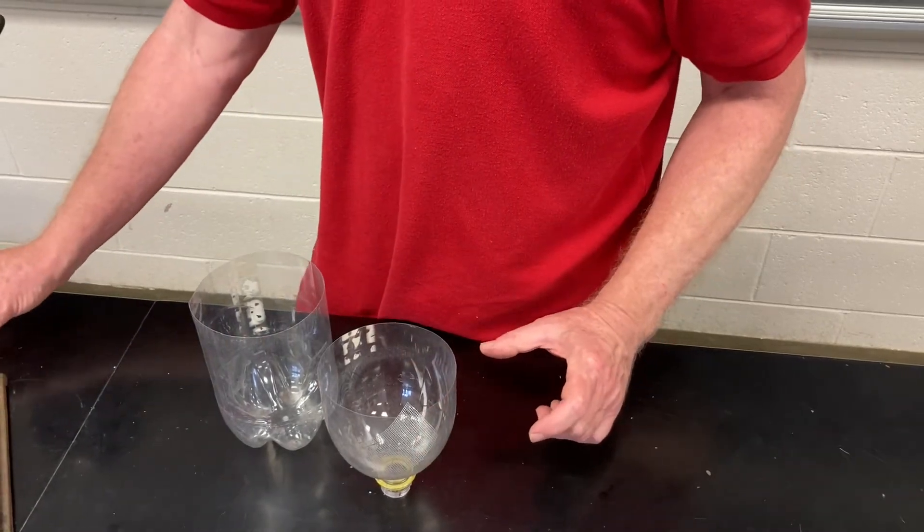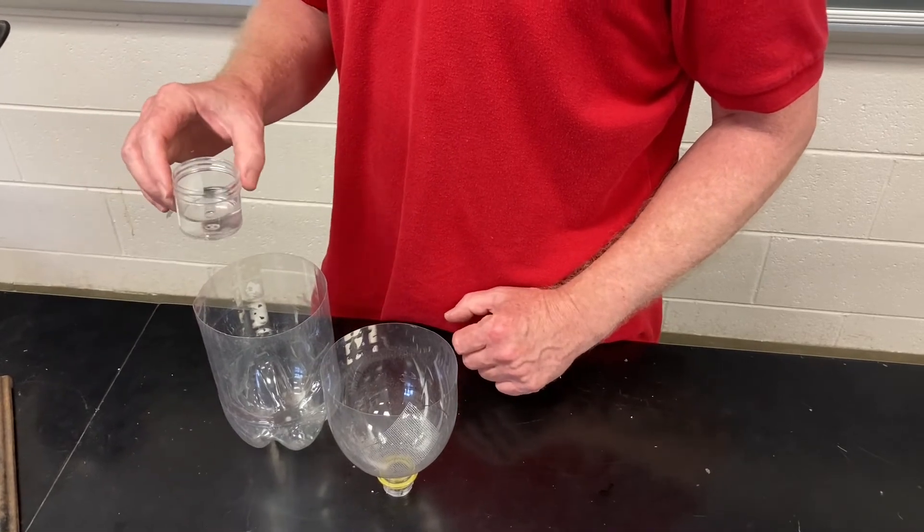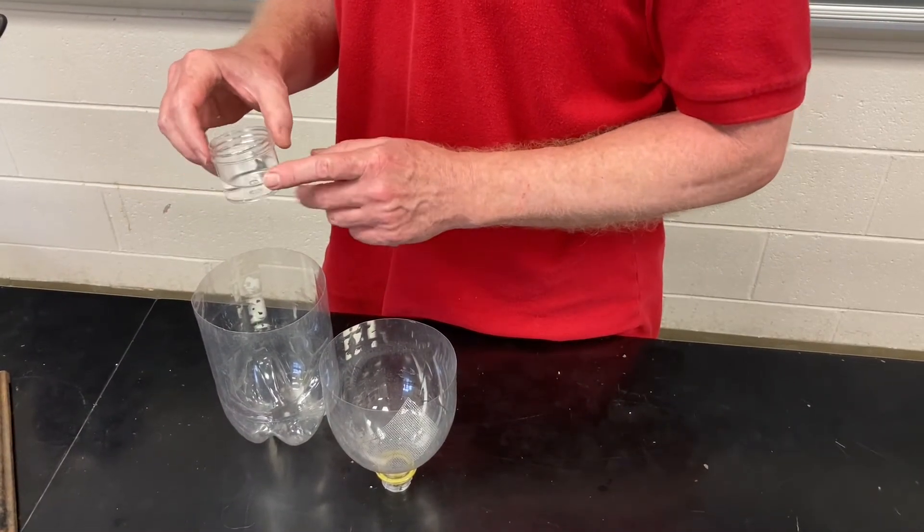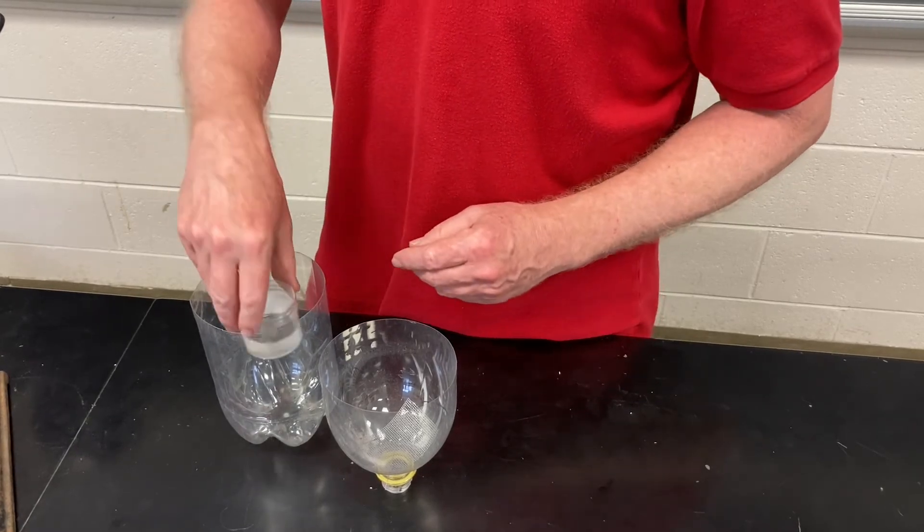The next thing you're going to need is some solution to preserve the arthropods you're going to catch. So this is 70% ethanol. I'm going to put it into the bottom here.